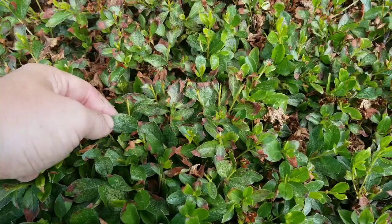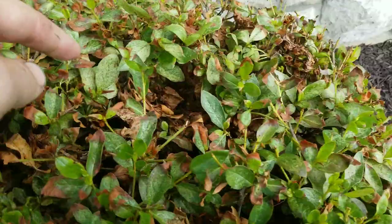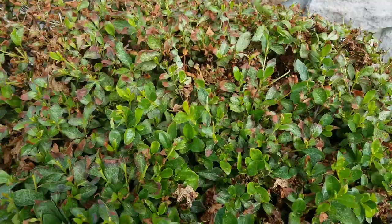Eventually the whole leaf becomes that tan color. This is very common — people think it's heat stress. It happens all the time.